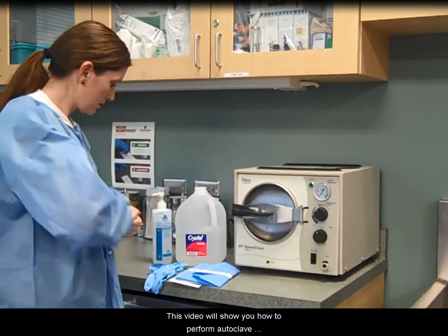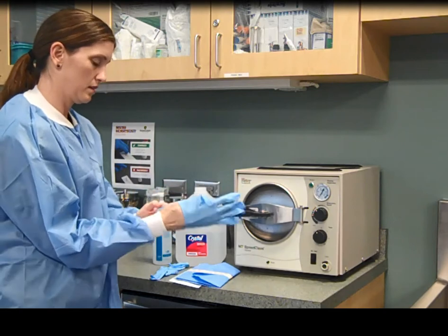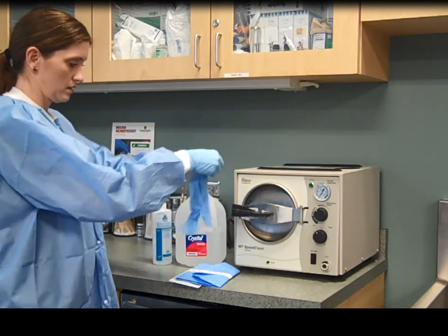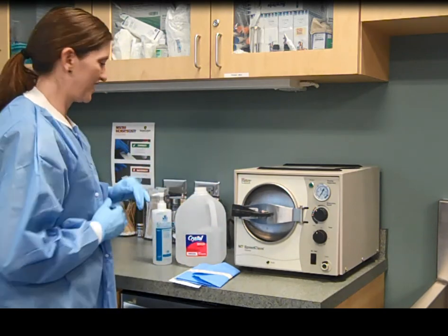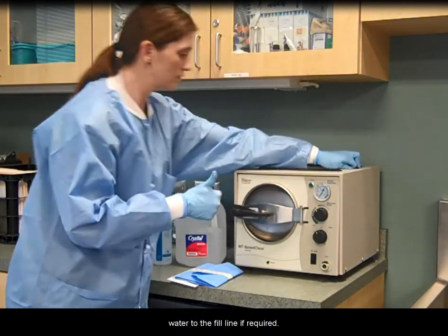This video will show you how to perform autoclave sterilization. Wash hands and apply gloves. Check the water level in the reservoir and add distilled water to the fill line if required.